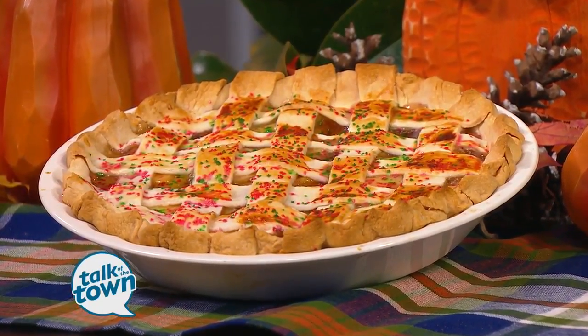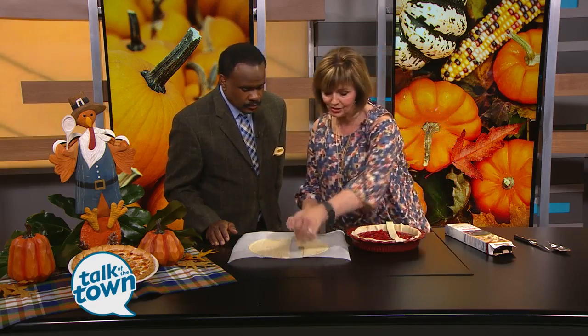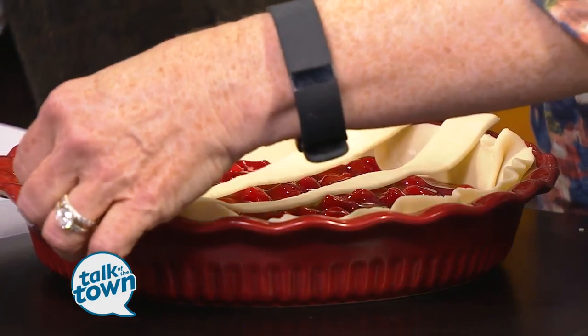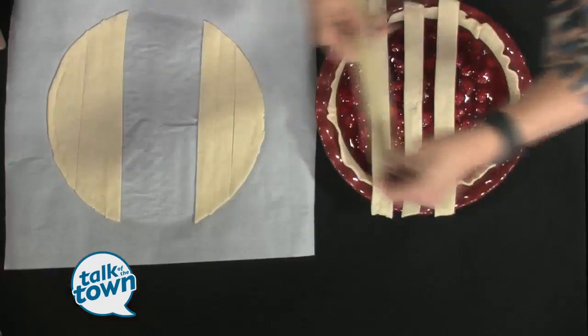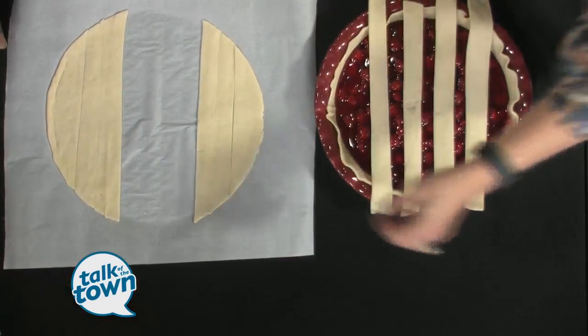You start out with those pre-made pie crusts, which are just great. You put the first one down, and I don't know if you've ever tried those cans of pie filling — they're actually really good. So they have like peach, cherry, apple. I'm making cherry because that's Dan's favorite.